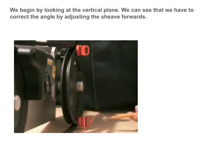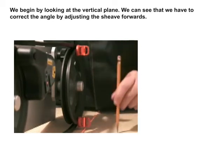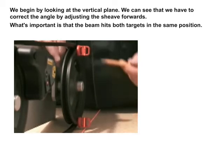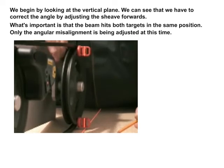We begin by looking at the vertical plane. We can see that we have to correct the angle by adjusting the sheave forwards. What's important is that the beam hits both targets in the same position. Only the angular misalignment is being adjusted at this time.